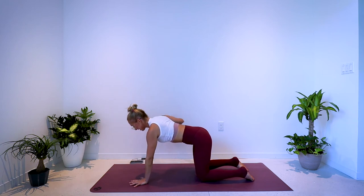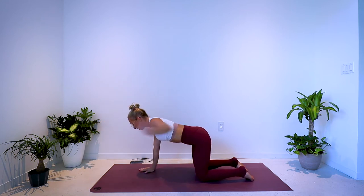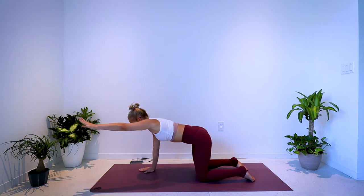Five seconds here, and then we switch sides. Right palm down, left arm forward — pull, reach. Keep the navel in, keep the core tight, protecting the spine.